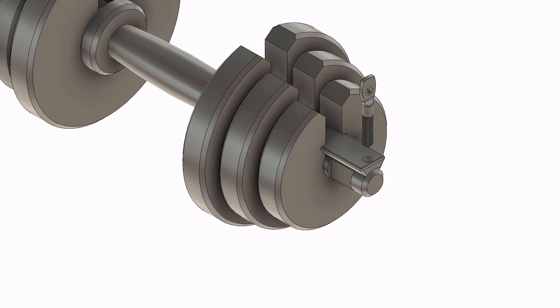And this is it — this is my concept of an adjustable dumbbell. Tell me down in the comments below how you like my concept. If you have any such ideas, feel free to share with me. Thanks for watching and I will see you guys in the next one.